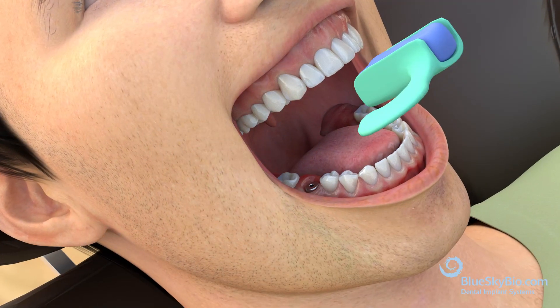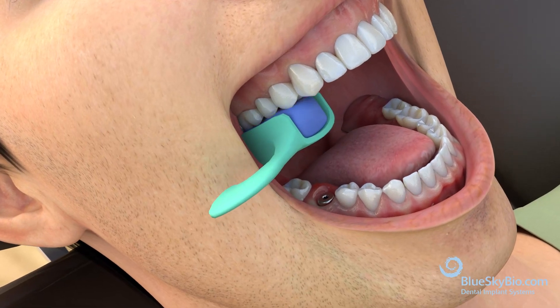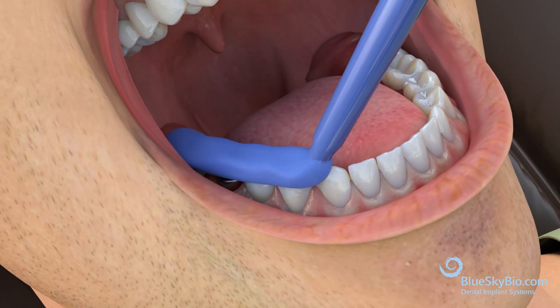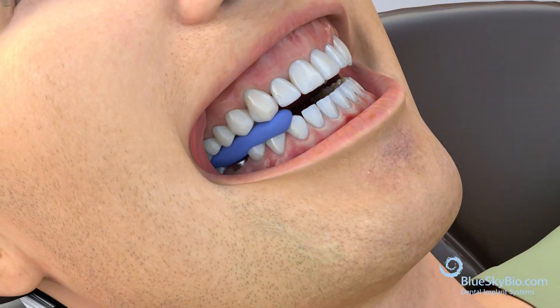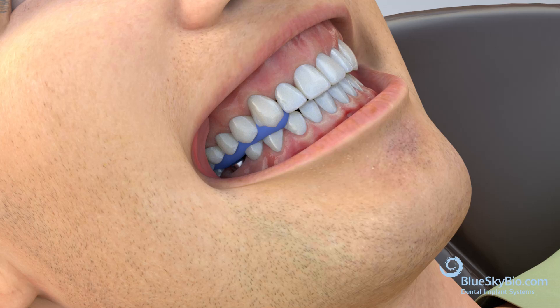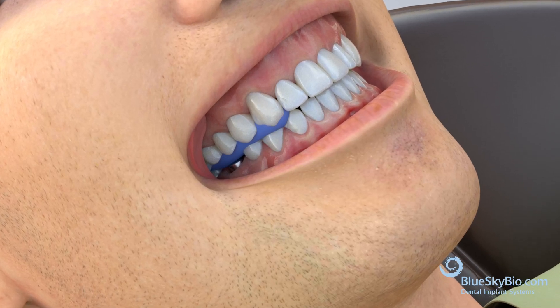Take an impression of the opposing arch using a posterior tray. Apply bite registration and make sure the patient is seated at a right angle. Apply bite registration material on the occlusal surfaces of the mandibular teeth and instruct the patient to bite until maximum intercuspation is achieved.